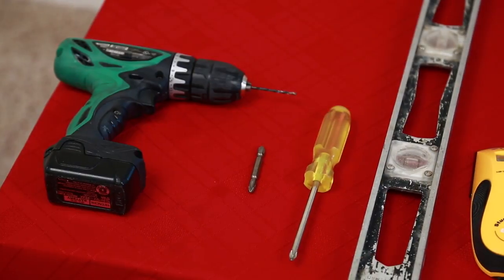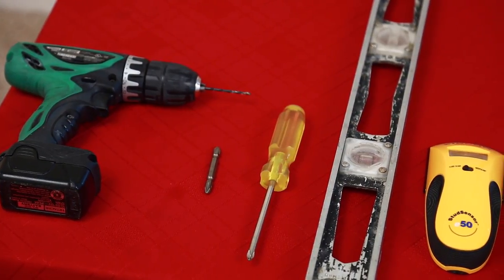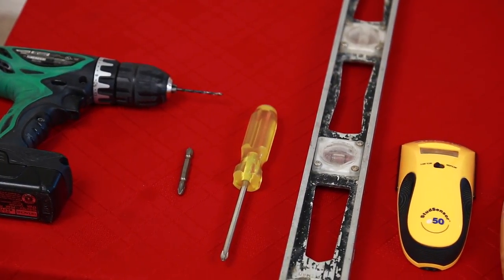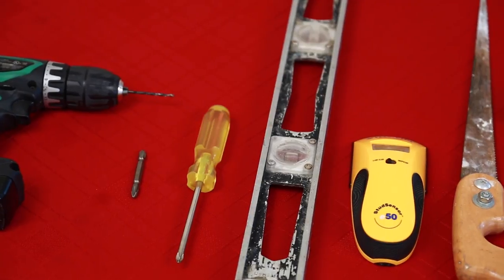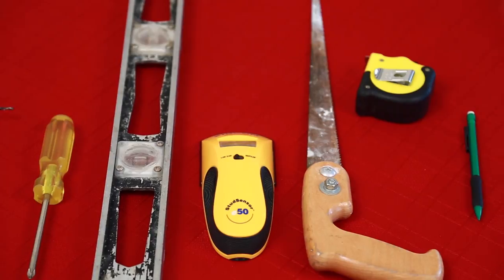Step two is cutting the hole. Now that we have confirmed that this is a good spot to install a concealed gun vault, we're ready to get started. As you can see, the tools required are pretty basic. If you don't already have them, you can easily find them at any hardware store, Lowe's, or Home Depot. What you need is a drill with a 7/64th drill bit, a Phillips driver or Phillips screwdriver, a level, stud finder, drywall saw, tape measure, and a pencil.